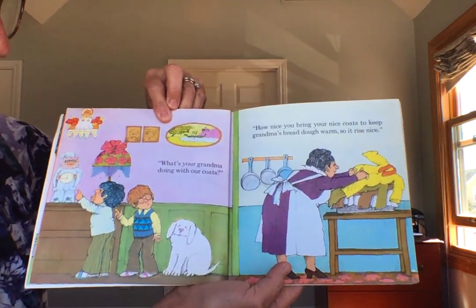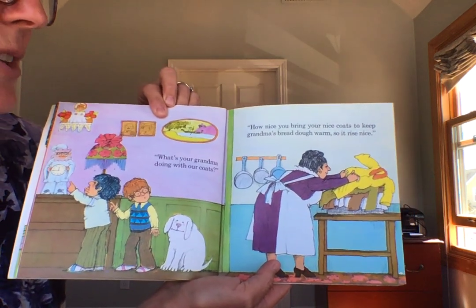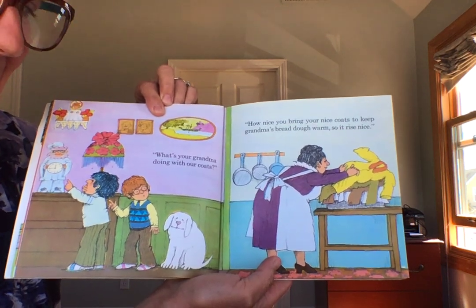What's your grandma doing with her coats? How nice you bring your nice coats to keep Grandma's bread dough warm so it rise nice.